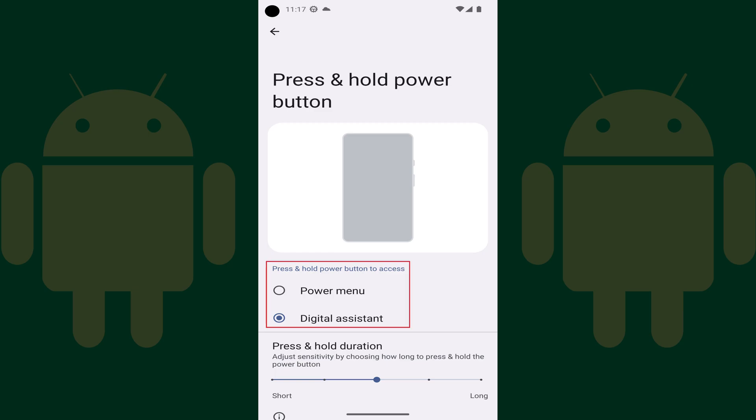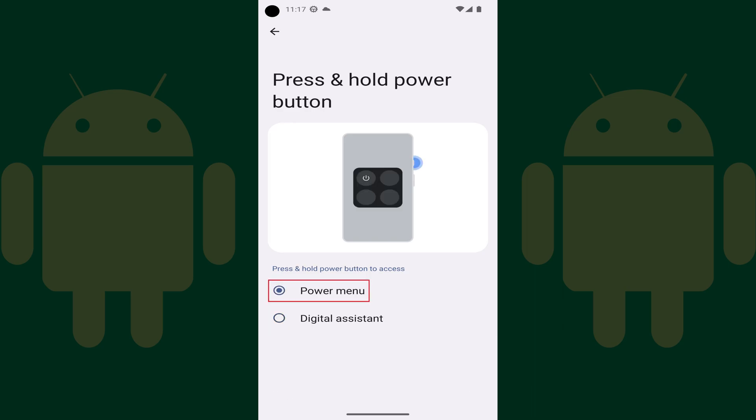Step 5. Navigate to the Press and Hold Power Button to Access section, and then tap to shade in the toggle next to Power menu. Going forward, pressing and holding the Power button on your Android device will prompt you to power your Android phone off.